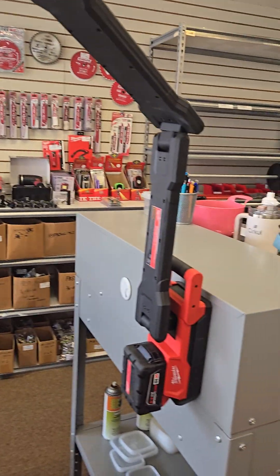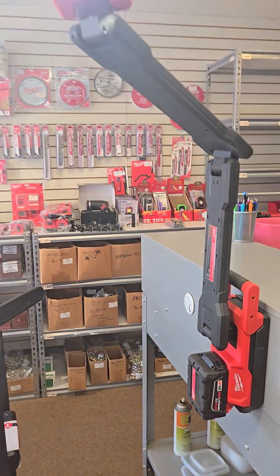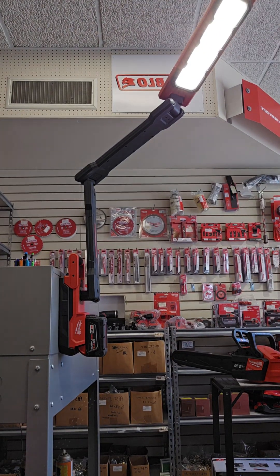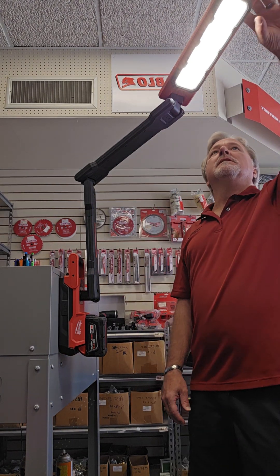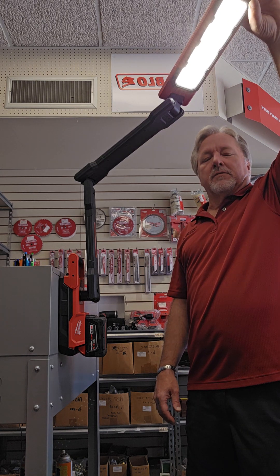The on/off switch is just right around here. Let me go ahead and flip this around. Sorry for the camera movement. But 2500 lumens, and it has three modes, so you can conserve your battery.